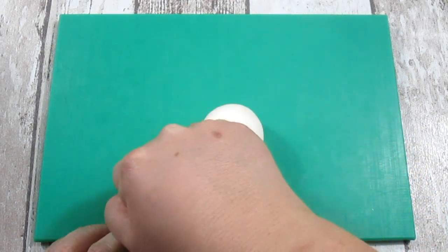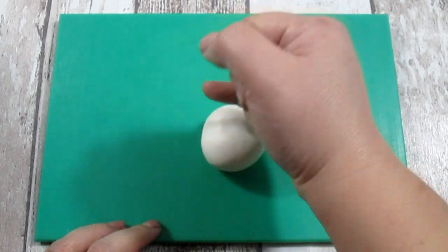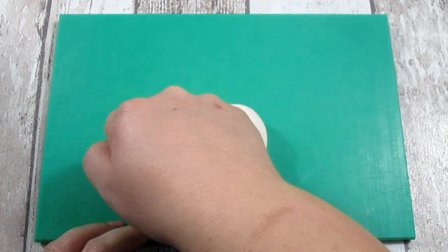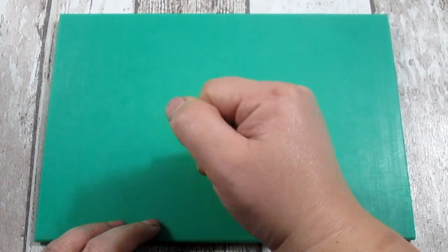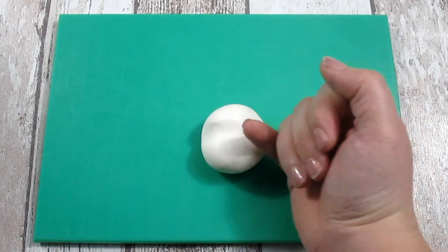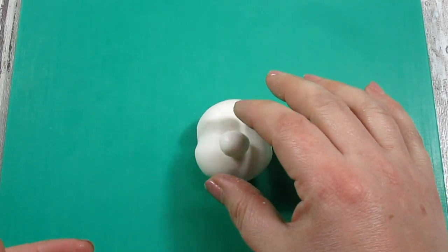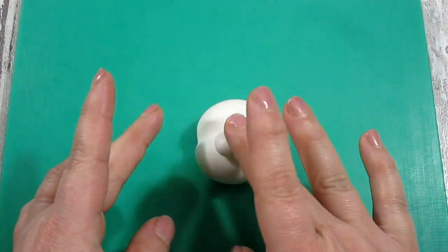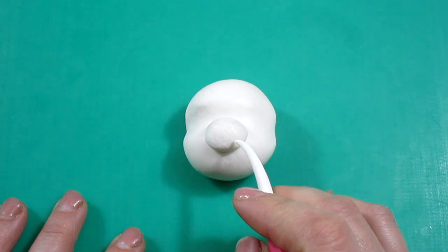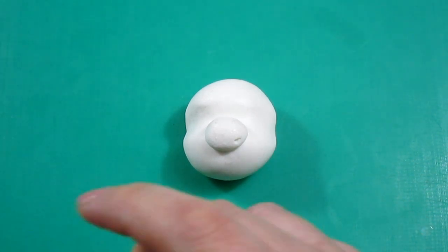First of all we're going to start making the head. What we need is a big ball of white modeling paste, and with our pinky we're going to make a line just in the middle of the head — this is where the eyes are going to be. Then we're going to apply the nose, which is an oval, and we're going to poke some nostrils with a ball tool or something similar.